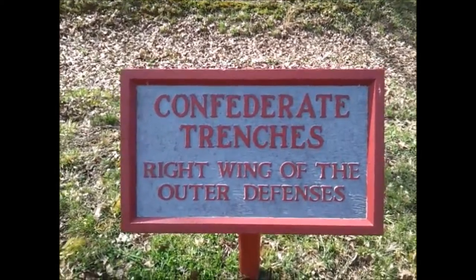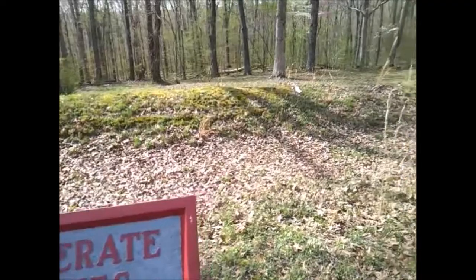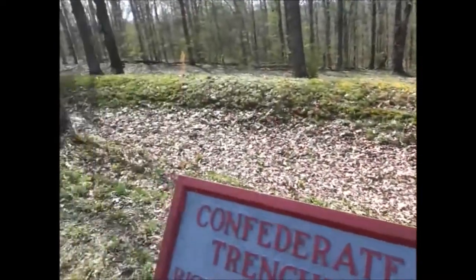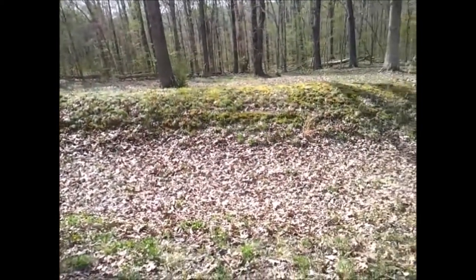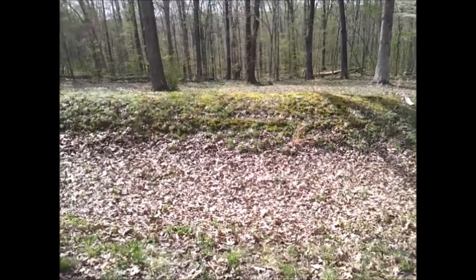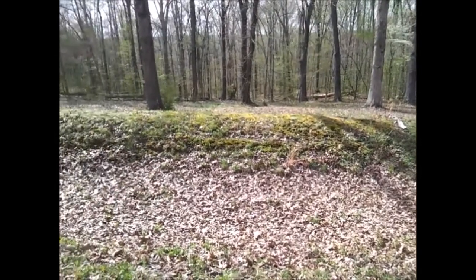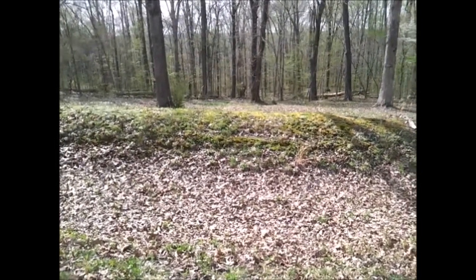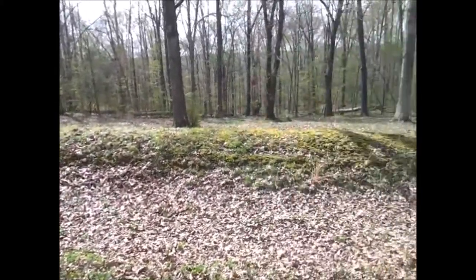And these are the Confederate trenches — right wing of the outer defenses, as you can see here. The trench line goes all the way. Soldiers would get behind these dirt hills and shoot Union troops as they came up the hill. The high ground was one of the most priceless pieces of ground the Confederates could have, and it looks like they had it here.